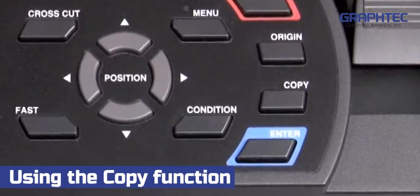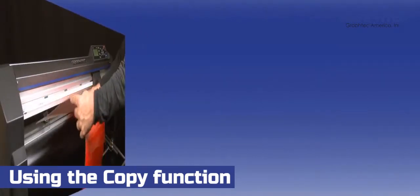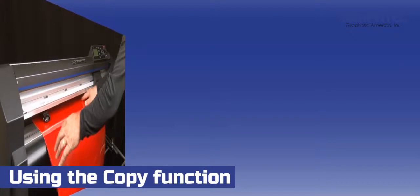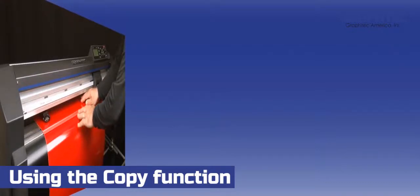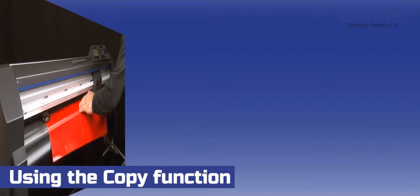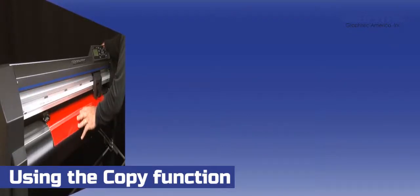There are times though when the copy function on the FC8600 can be more productive than using your software. Imagine for a moment that you want to make several copies of a certain design on individual sheets of vinyl. From the software, you would have to send the design for each copy produced, then after the copy is cut, you'd have to unload the sheet, load a new sheet, initialize the cutter, send another copy from the software, and repeat that process over and over again. This would be a daunting task.